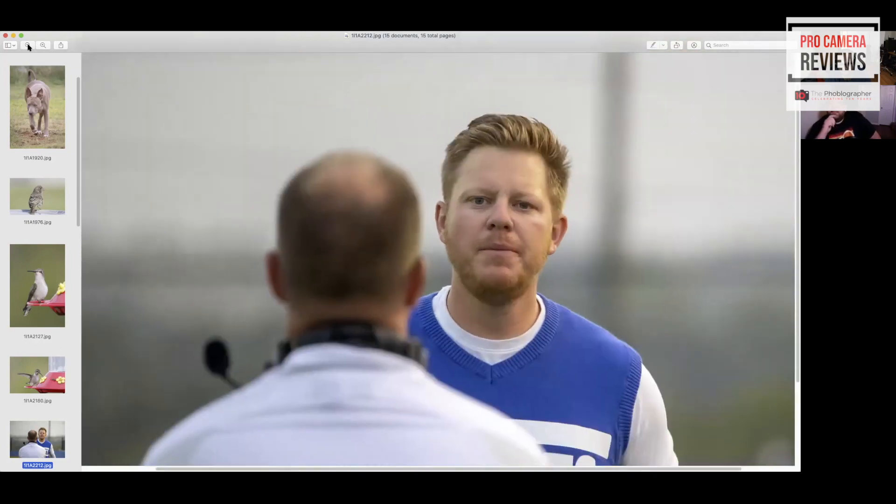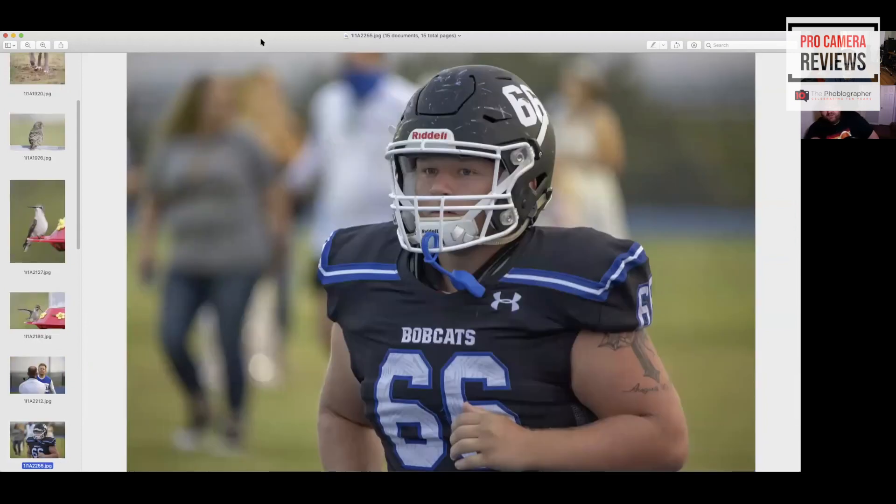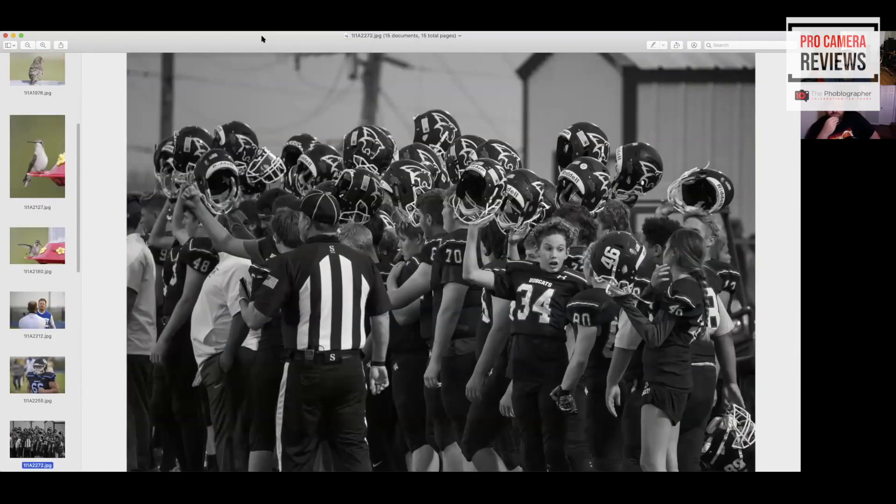Even if someone wants to crop, these are great still. This was before the game so there was still a bit of sunlight out — flood lights hadn't really kicked in yet. But even at ISO 20,000, it's not an issue. I was actually standing behind the end of the field, probably 20 yards back, and these guys were on the halfway line — and this isn't cropped. This is just filling up the frame completely at 800 millimeters.